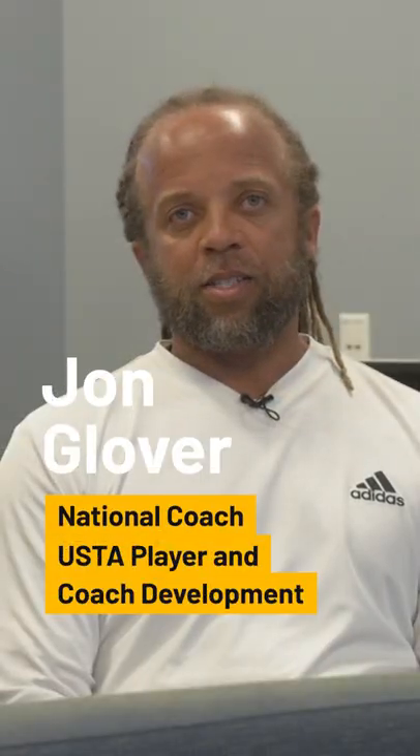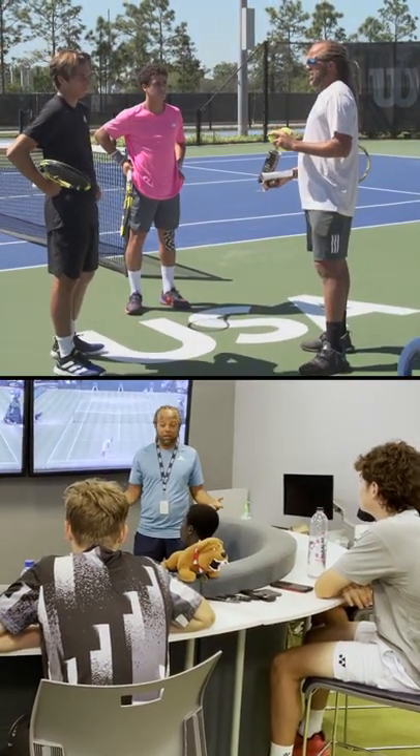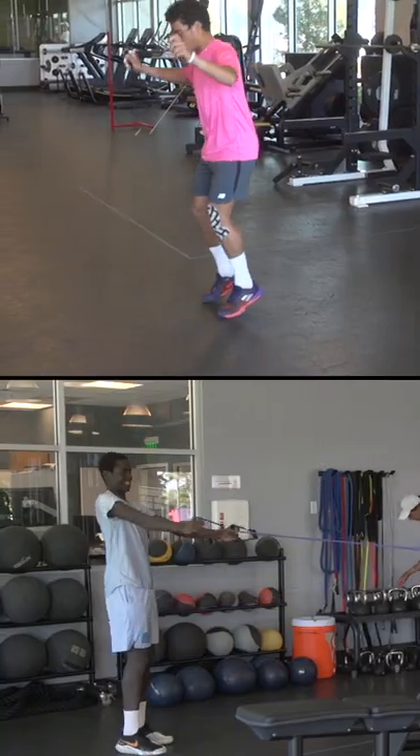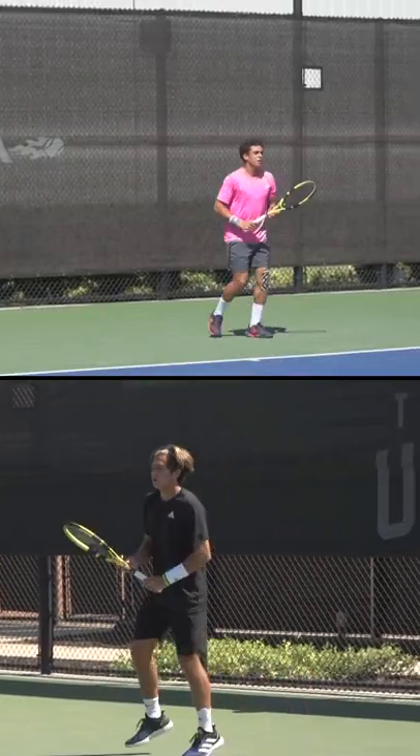We had a group of between six and eight kids each week. Most of them were here for at least four weeks, and some were here for up to six weeks. We wanted to do a training block with a lot of focus on improving physically, improving their mental skills with our mental skills team, and also improving their games from a technical and tactical standpoint.